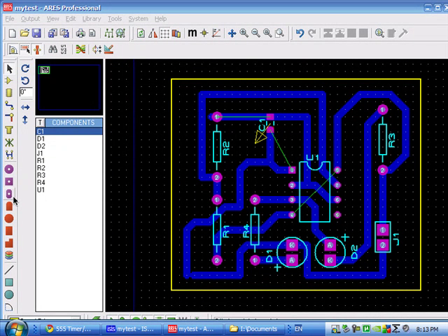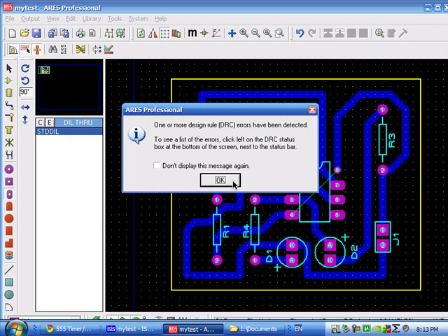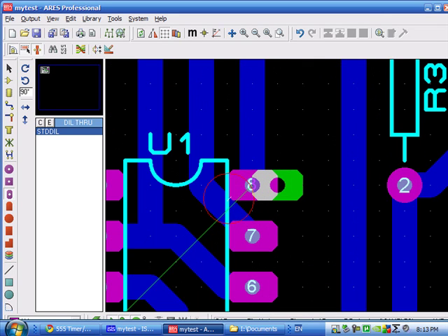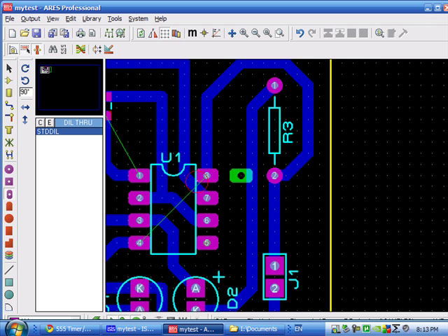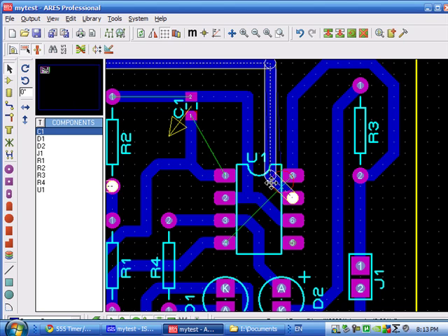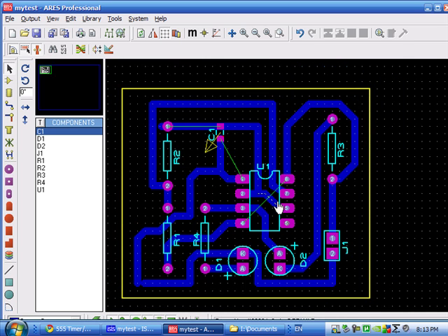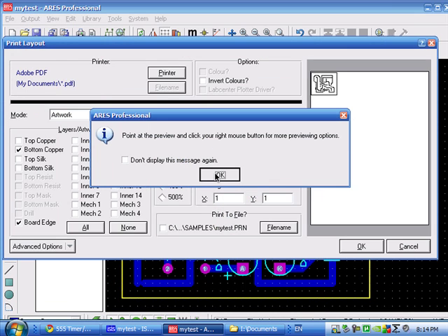To ensure better contact, you can also change the pads using the pad tools. Remember you shouldn't short out the other tracks using the pad, or you can select autoroute again after creating the pads. There's a short here near the power — I have to correct that, and it's very difficult. So it's solved now. Afterwards, you can select Output then Print, bottom copper, mirrored.